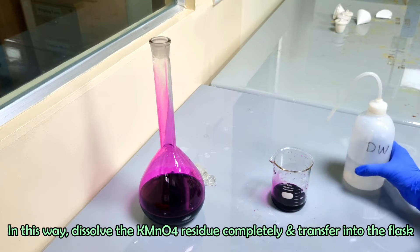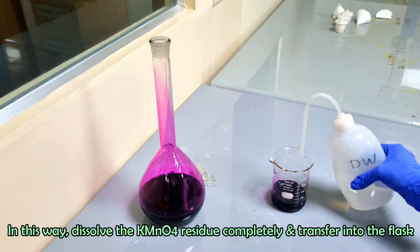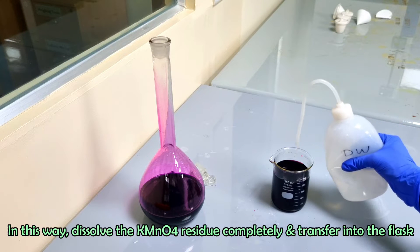In this way, dissolve the residue of potassium permanganate completely and transfer into the volumetric flask.